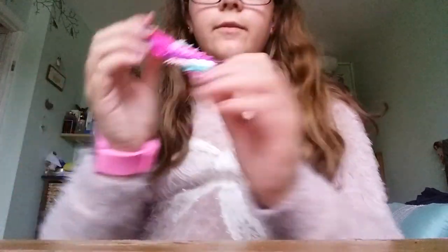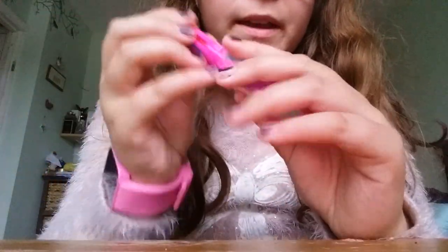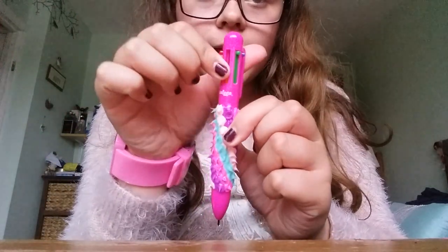The next thing I have is this spiky — well, it looks like it's spiky but it's actually a really nice texture — scented pen. The smells are really fresh and I like it a lot. It's just like one of those pens with different colours.